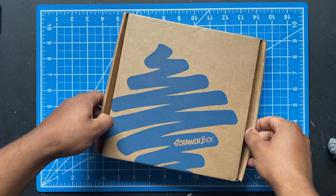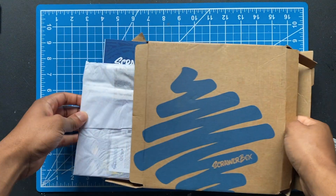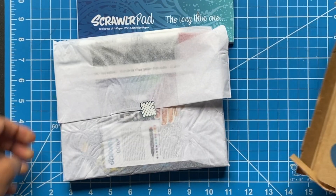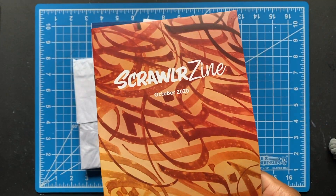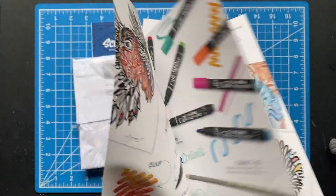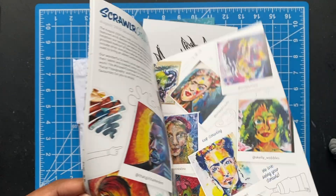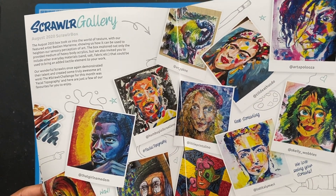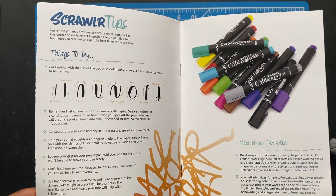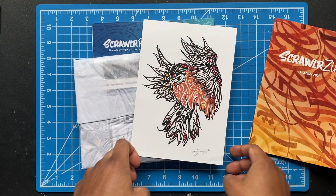Alright, new video. You can see I got my first Scrawler box — it's a monthly art subscription box that comes with different supplies. This is last month's box, October. I'm gonna flip through the little packet it came with real quick. The Scrawler gallery features a lot of art — it's actually kind of nuts. I'm glad they got the tips page too, I'm gonna need that later.